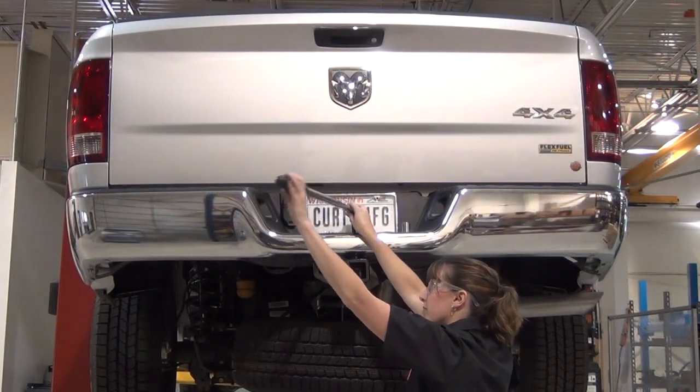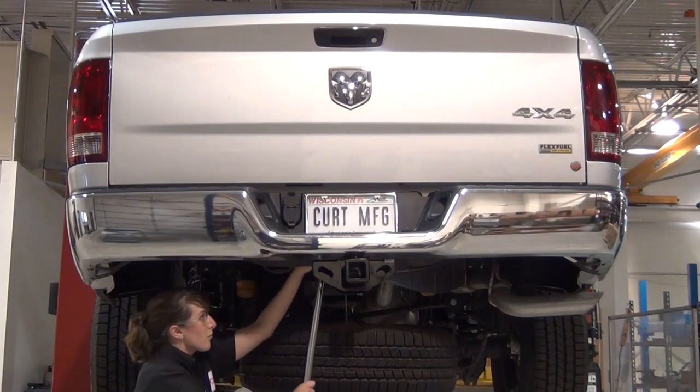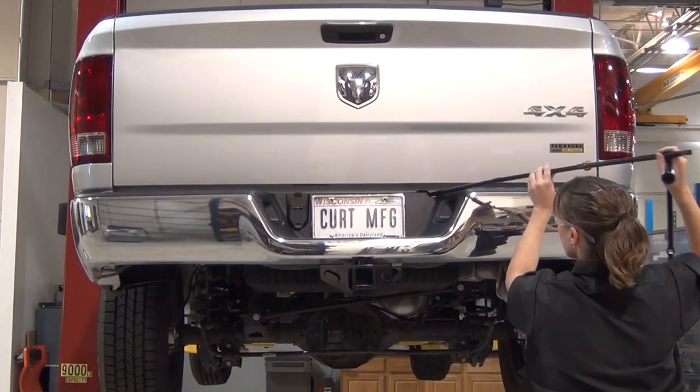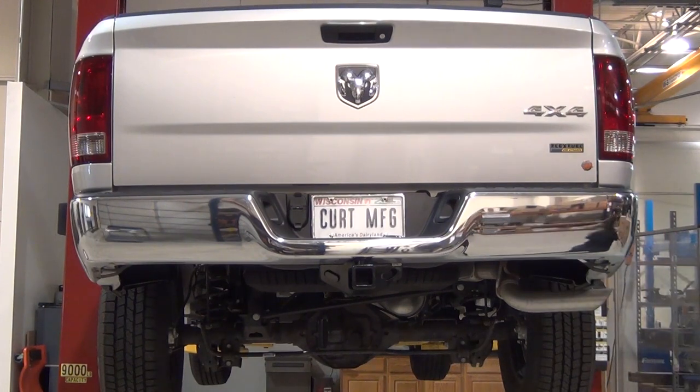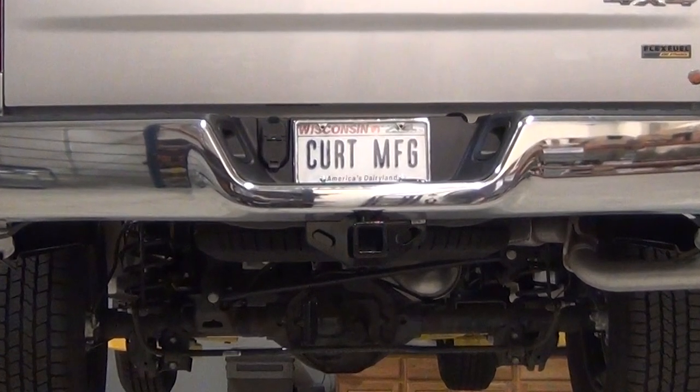Torque all the hardware to the values specified in the supplied instruction sheet. Reinstall the spare tire. This completes the installation of the Curt 13333 Class III receiver hitch on a Dodge Ram 1500.